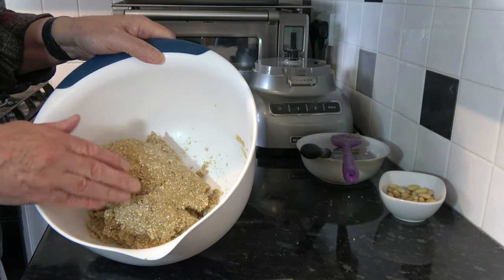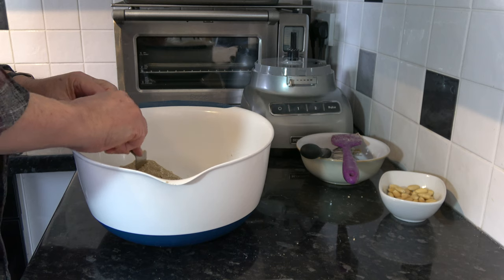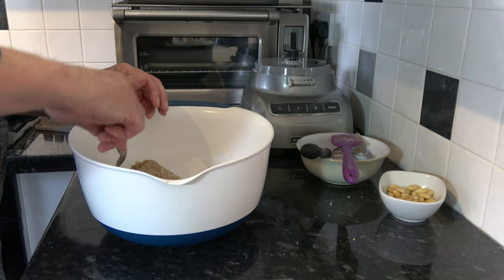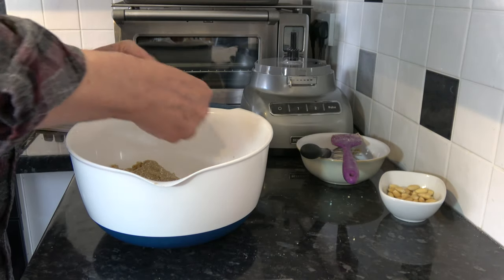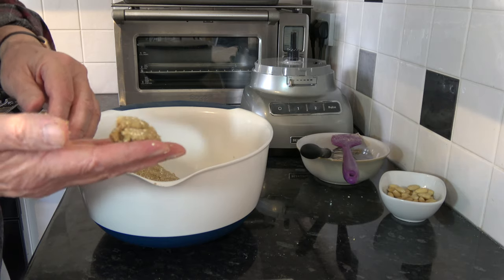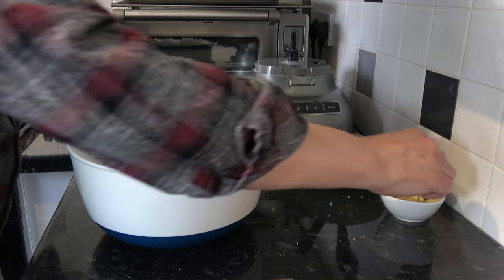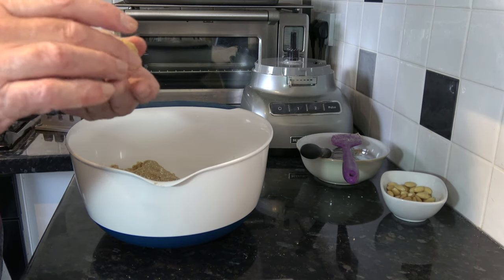With the mixture ready, I want to divide it into 60 equal pieces which is about 17 and a half grams each. So I'll take a little piece and put it on the scale to show you about the size we want. That amount there weighs 17 and a half grams and what I would do is roll that into a ball of about that size, then take an almond and press it on the top like that, and then put that on the baking tray.